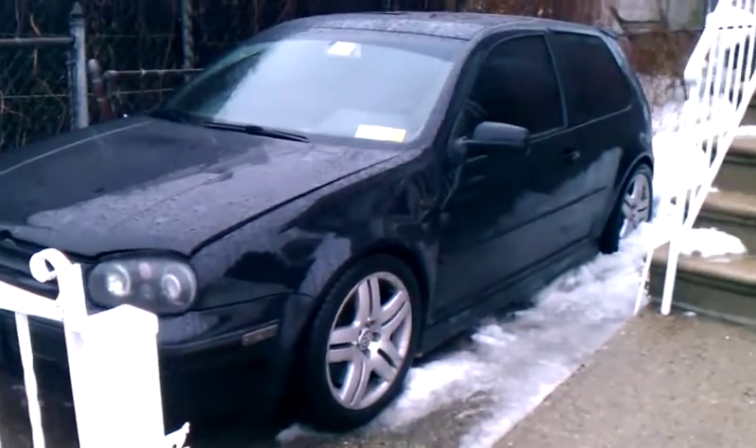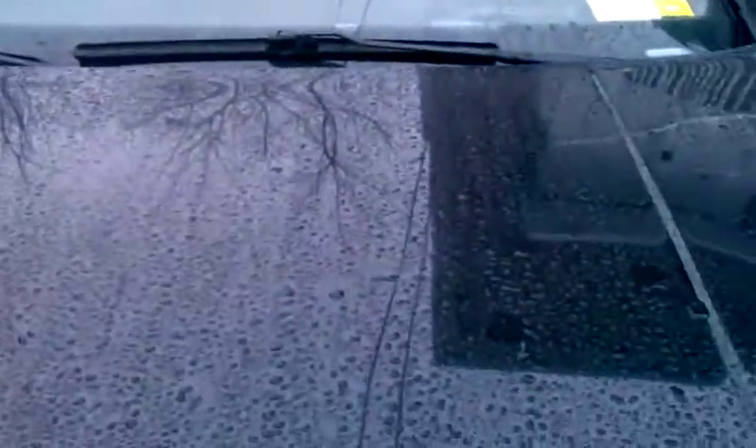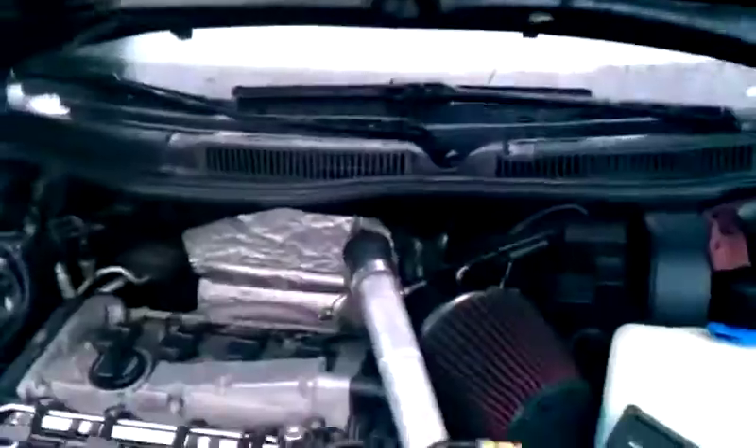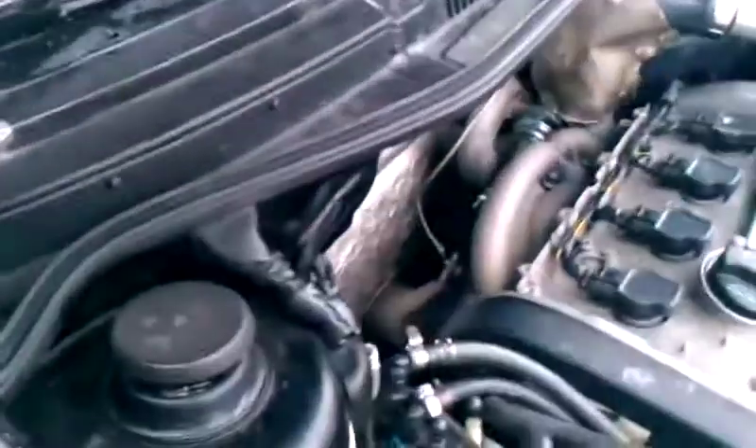Here we go. This is my GTI, finally idling properly. No exhaust leaks, no nothing. With your F23 installed, finally. A little smoke, but that's just from the coating getting cooked on.